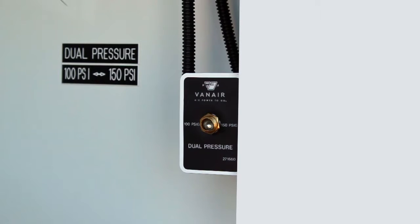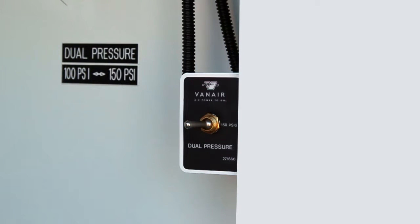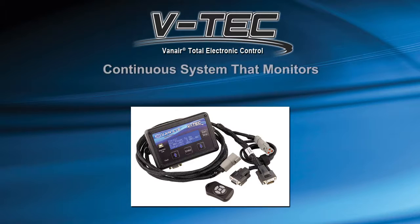For units with dual pressure systems, place the dual pressure toggle switch in the low pressure setting before starting or stopping the system. At this point, it is safe to start the air compressor unit. The air compressor system is operated by the VTEC Total Electronic Control Display Unit. The VTEC provides continuous system operating conditions, faults, warnings, and reminders to the operator while the system is running.